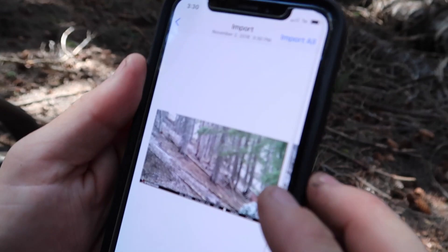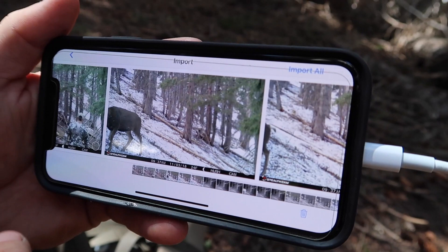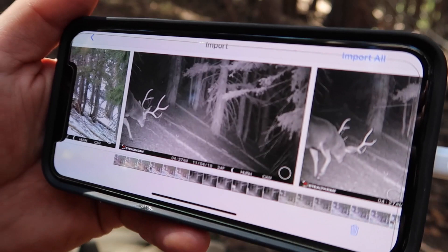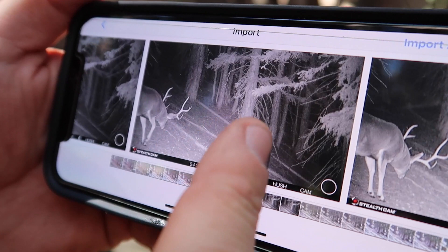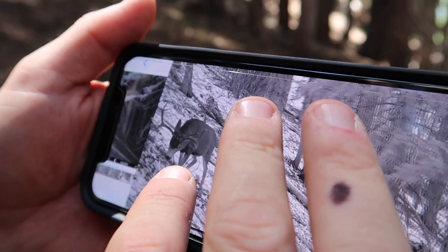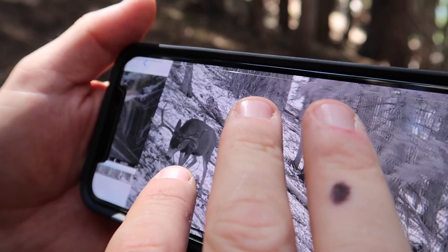There I am, November 2nd. We had something come by on November 3rd — there's a good buck, back forks and a split G3, big backs on him. There he is again, holy back forks. I don't recognize that deer from this side of the mountain — I might have to study him a little bit. And what is that one? Looks like a straight four, yeah, it was smaller.